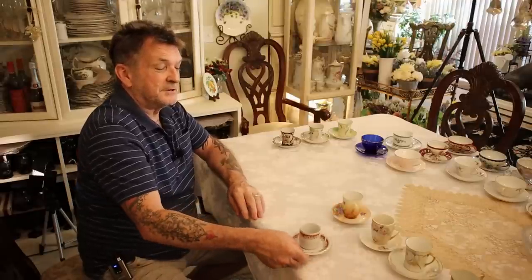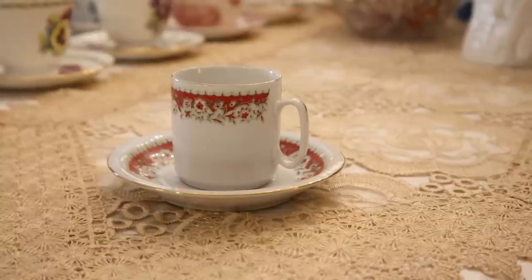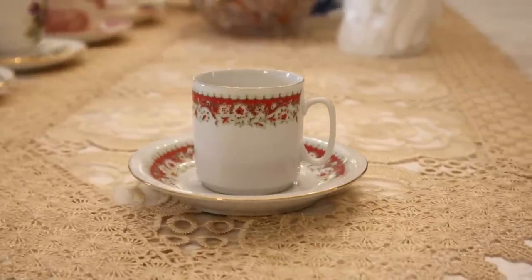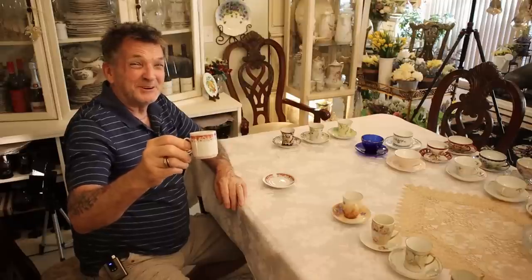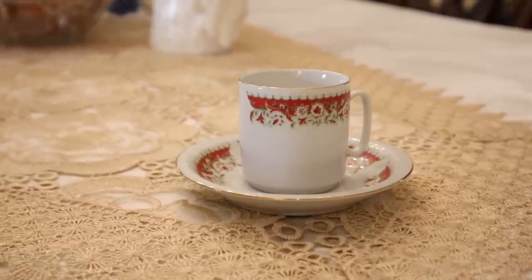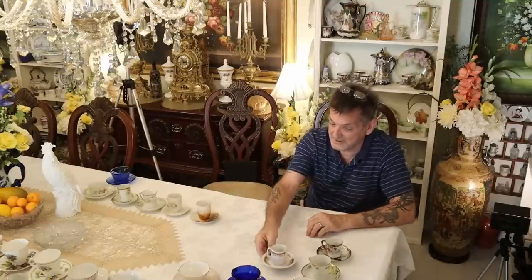We're going to China for one more demitasse cup and saucer — look at this little beauty. If you've had a real espresso you know that's all you need; they make that so strong it'll take paint off your door. This is a cute set and we have three of them — made in China.